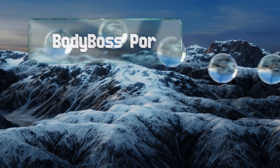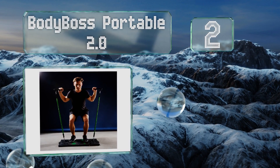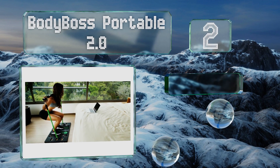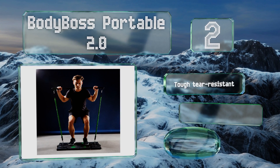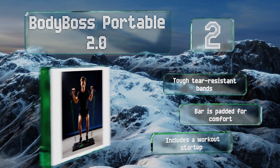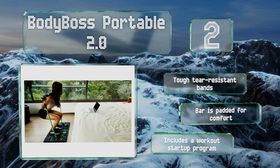At number 2. With a collapsible workout bar, flexible resistance bands, handles that enable you to imitate dumbbells, and ankle and wrist straps that allow you to simulate cardio boxing, the BodyBoss Portable 2.0 leaves no fitness stone unturned. It comes with tough tear-resistant bands, a padded bar for comfort, and a workout startup program.